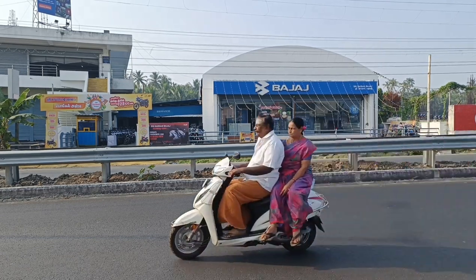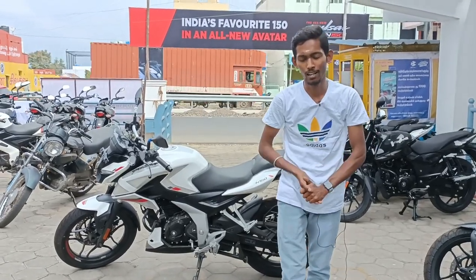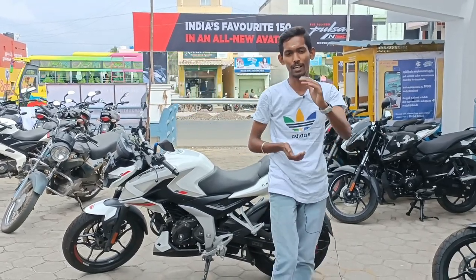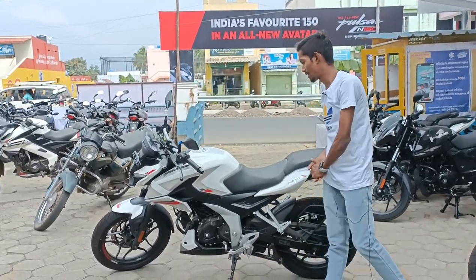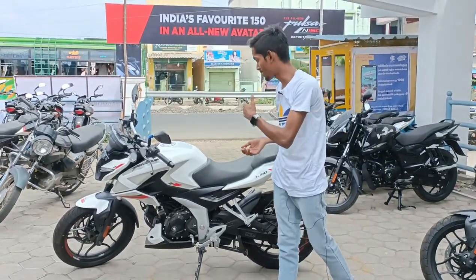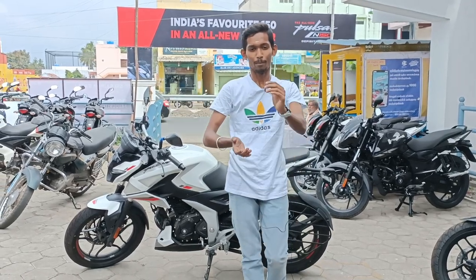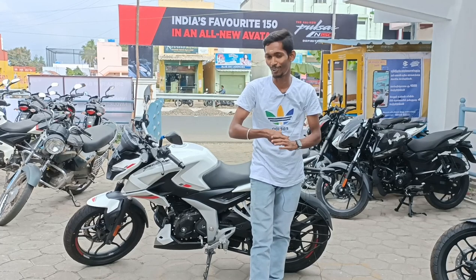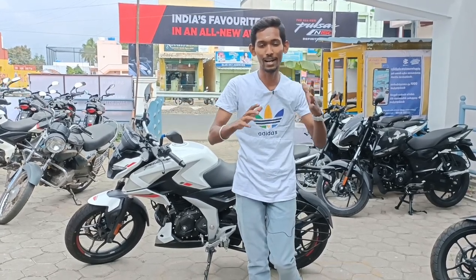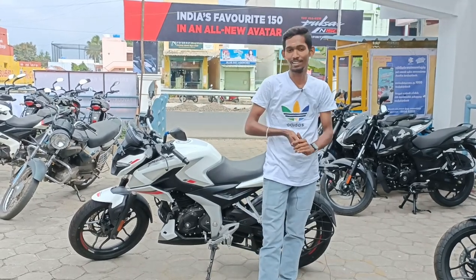Thank you. If you look at it, this was the launch of the N160. The N160 RR is already available, so we will be able to review it later on our channel. If you look at a bike, we will be able to get a bike. So that's why this video is useful.